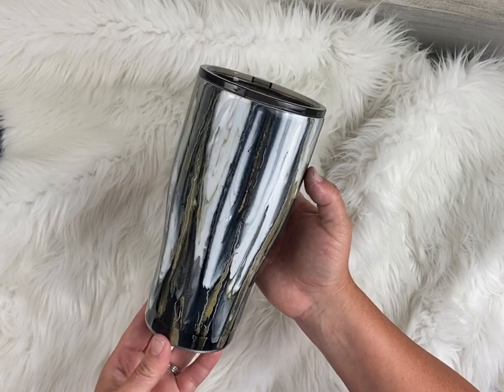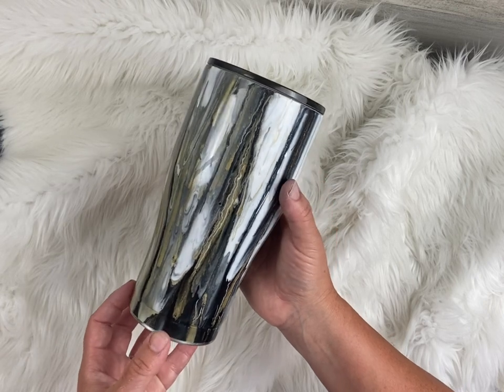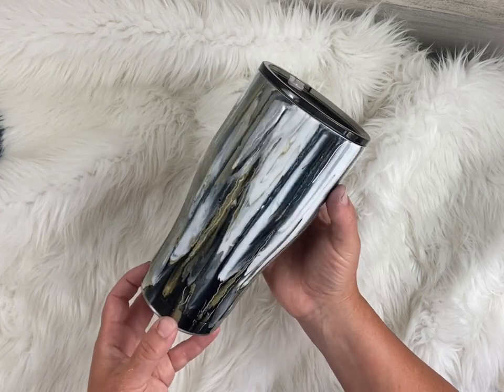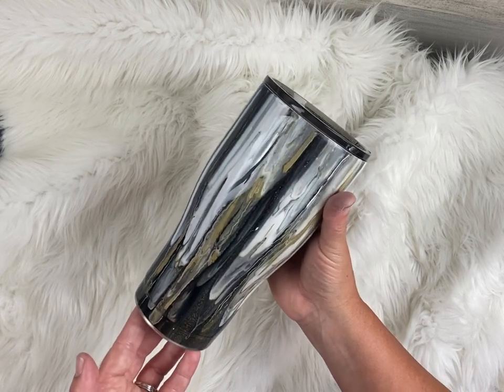I hope you guys like this. Please subscribe, like, let me know if you have any questions and show me what you guys make. If you guys take a minute to do a paint pour, they're so fun to do. Any color — I'd love to see your take on this. It's so fun, so easy. And that's it, we'll get right to it.